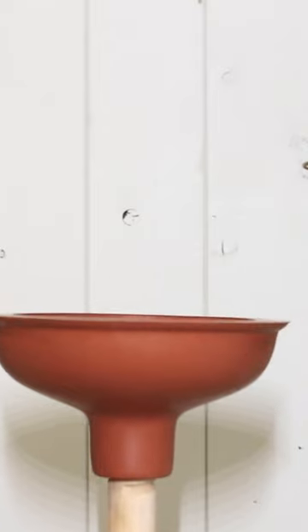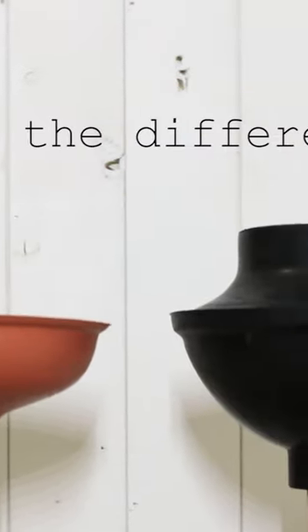A lot of people don't seem to know the differences between these two types of plungers, and there is a difference. So first of all, what's the difference between both of them?